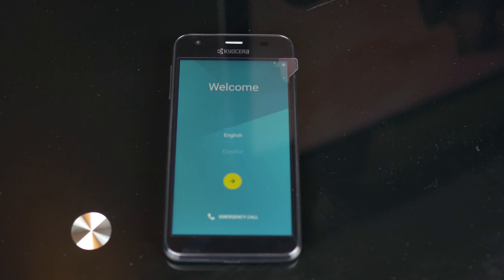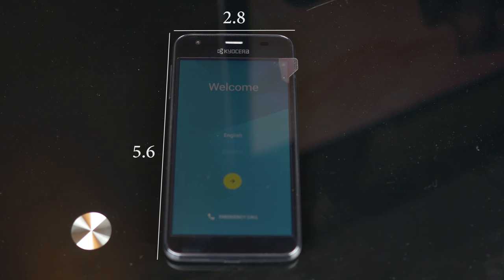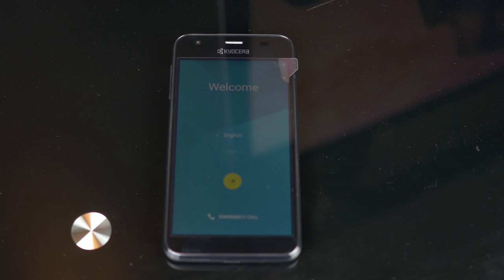The dimensions are 5.6 x 2.84 inches, and the thickness is just 10.7mm. It weighs in at about 5.11 ounces. It's also IP57, which means it's water and dust proof up to 3 feet and 30 minutes underwater. Military standard 810G certification gives it a certain amount of environment proofing.